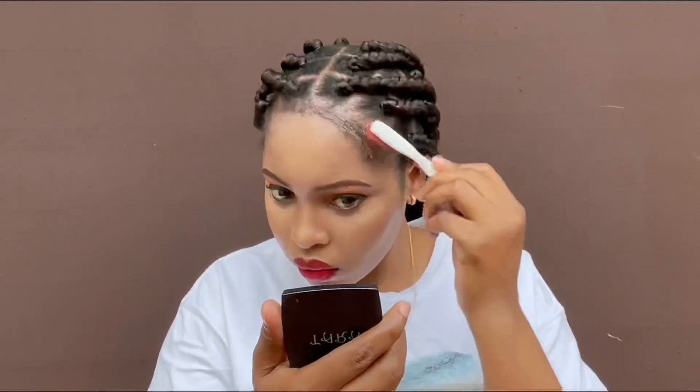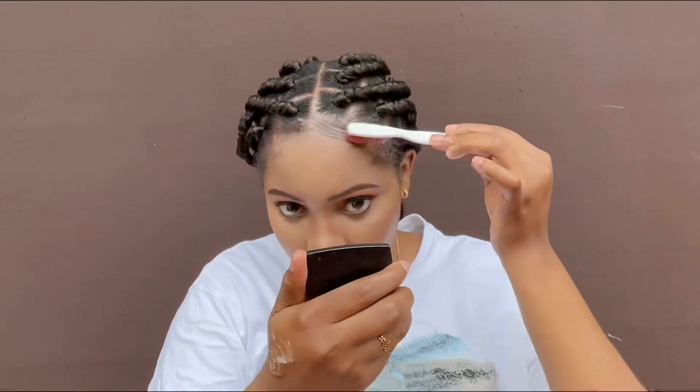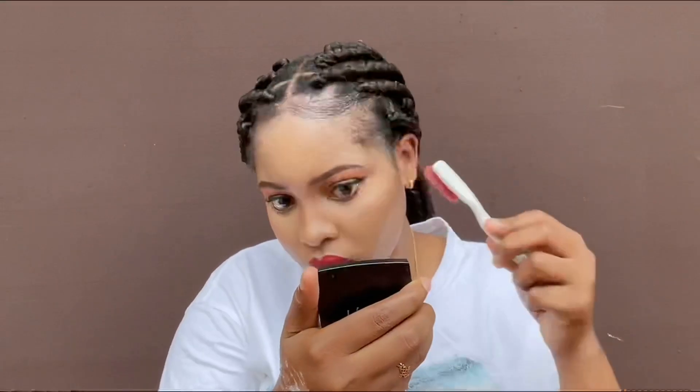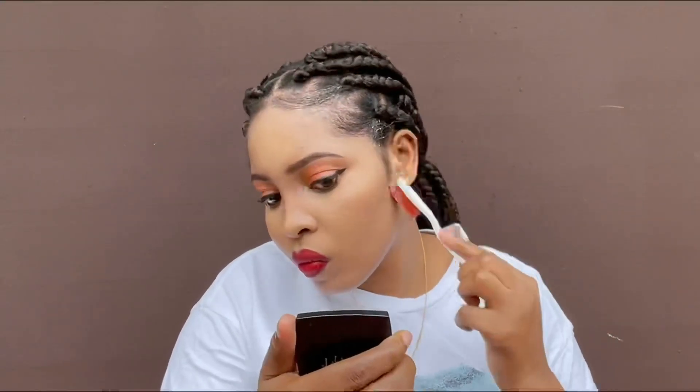Baby girl has gone to freshen up. As you can see, she's done her makeup already. Right now I'm trying to lay my edges — my edges can be really stubborn. These edges really took a toll on me, but we've got to do what we've got to do. I'm done with it, and I'm applying my mousse to give it extra shine and extra crispiness.